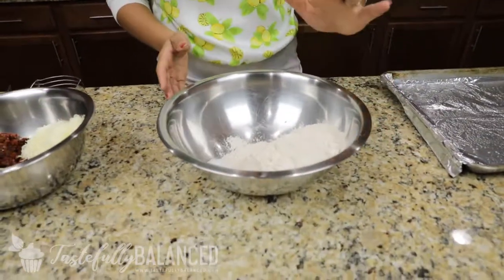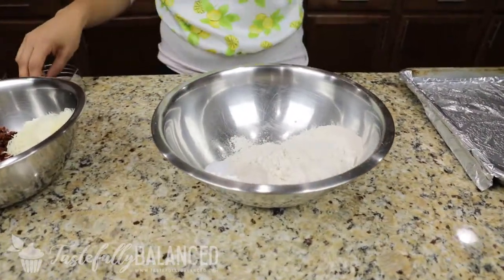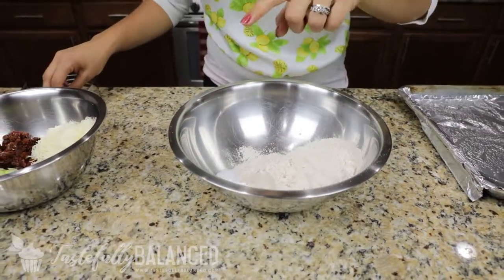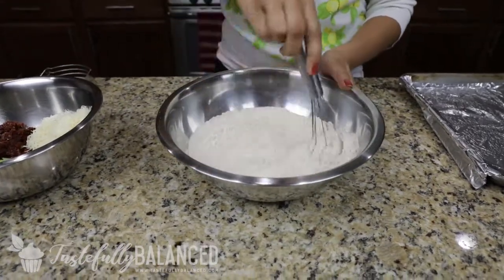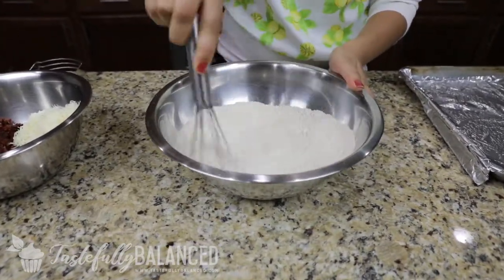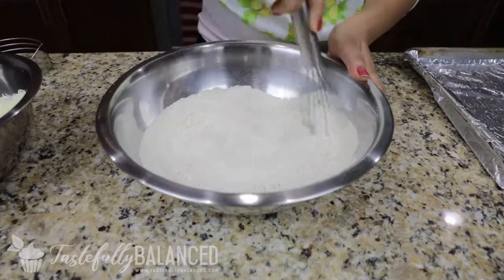All right, welcome back. So the first thing we're going to do is get our flour ready. In front of me I have two cups of whole wheat flour, a little bit of baking powder, and salt. So what I'm going to do is just whisk this all together. All right, that looks good.